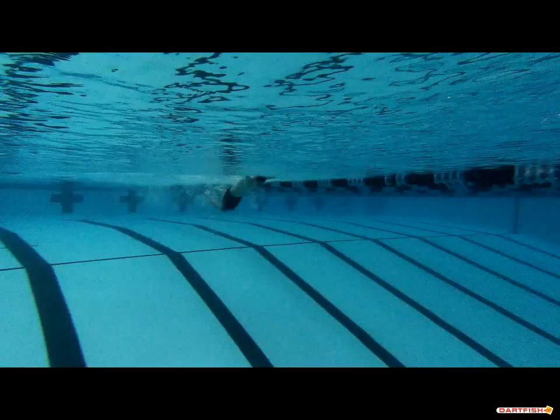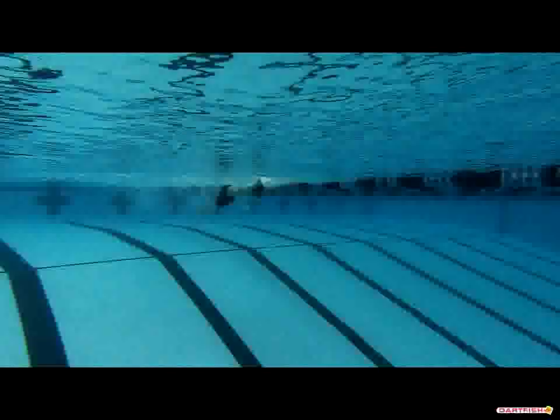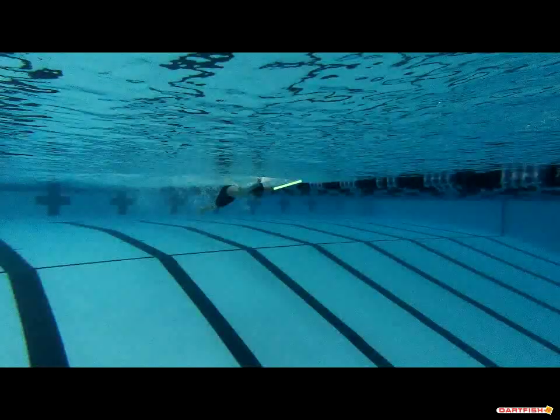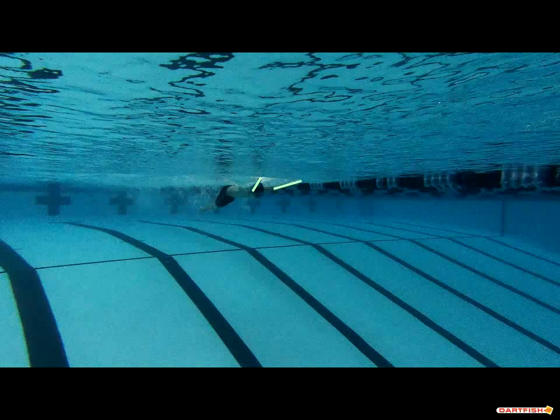As your head starts to come down, you do a great job getting your eyes down and head down before those hands are entering the water — that's absolutely what we want to see every single time, so that's fantastic. Your hands are a little bit wide here, but not as wide as some others. Make sure your hands are entering at shoulder width apart, like Superman. You're a little wide here but not nearly as bad as what we've been seeing, so we're pretty impressed.